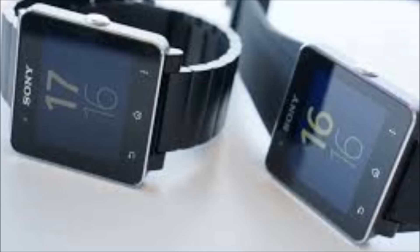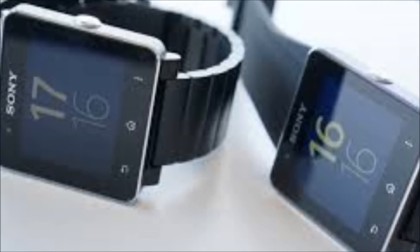Let me know what you think of the new Sony Smartwatch 2 in the comments below, and thanks for watching this video.